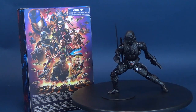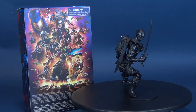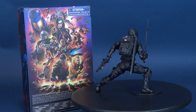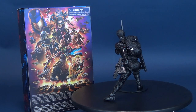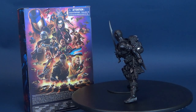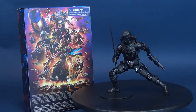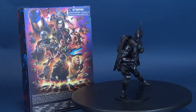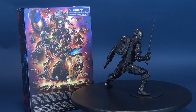G.I. Joe is a highly skilled, on-demand, special operations force of men and women from around the globe. These extraordinary, talented heroes are selected for their elite abilities and tasked with defending the world from Cobra, a ruthless criminal organization bent on total domination. With unwavering courage and steely determination, the brave members of G.I. Joe are prepared to seek out Cobra in any environment on the planet, from hostile jungles to ice-clad Arctic peaks. Wherever there's trouble, G.I. Joe is there.